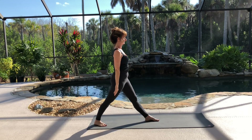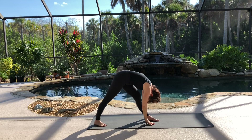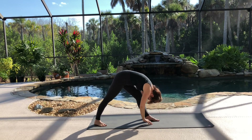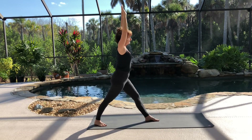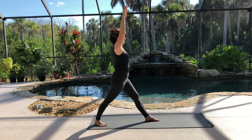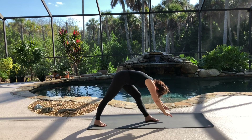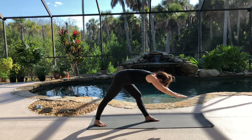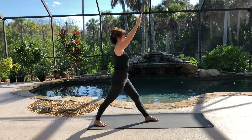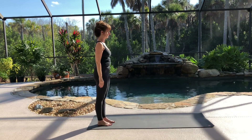Again, as you inhale, raise both arms up. And as you exhale, engage your abs and fold forward. Inhale, press into your back foot and come up halfway. Exhale, and go back down. Then inhale, lift and come all the way up. Feel your back working. Exhale, lower your arms down. One more time, moving at your own breath. Step your feet back together, relax your breath, and wait a moment.